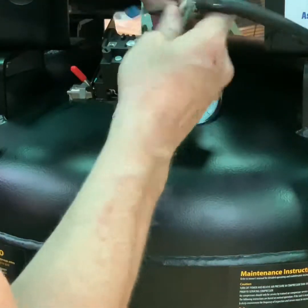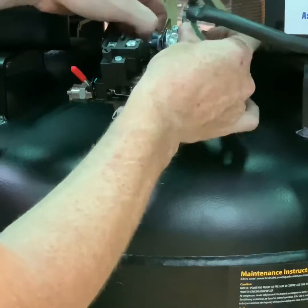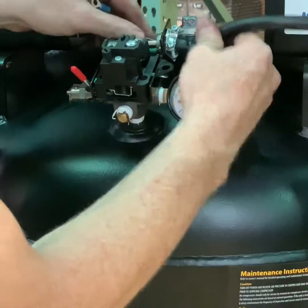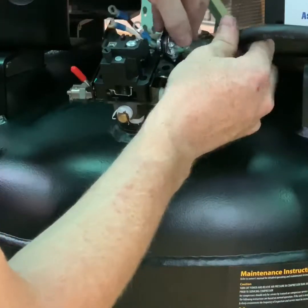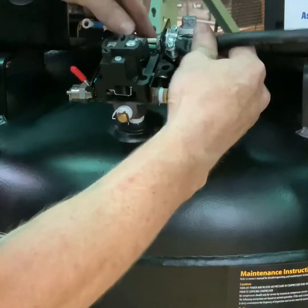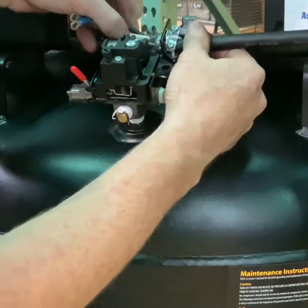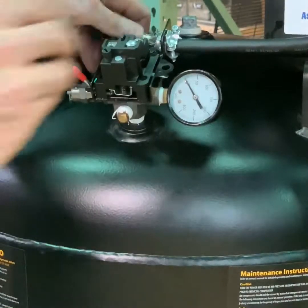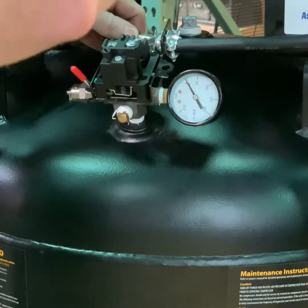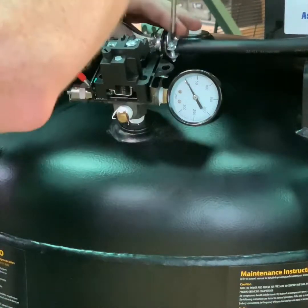You can begin the process of wiring the pressure switch back to form, fit, and function. Re-tighten the wire hold-down clamp.